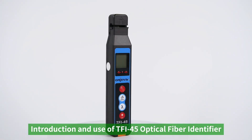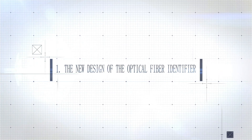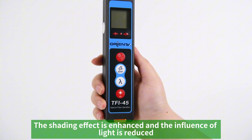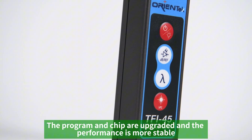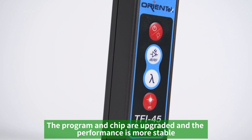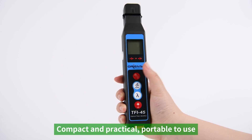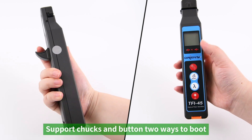Introduction and use of the TFI-45 optical fiber identifier. The new design features membrane keys with an enhanced shading effect that reduces the influence of light. The program and chip are upgraded for more stable performance. The ergonomic design is compact, practical, and portable, supporting two ways to boot: via chucks and button.